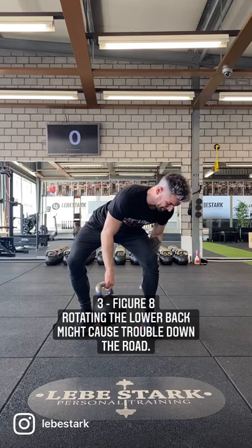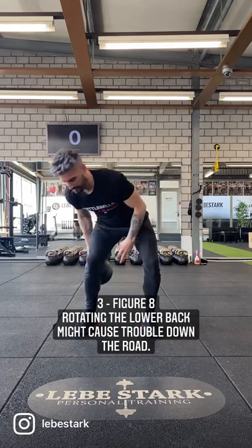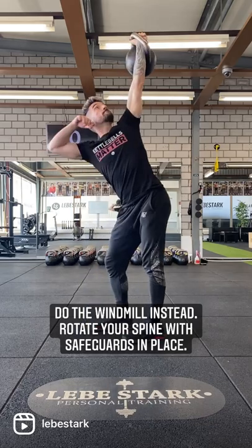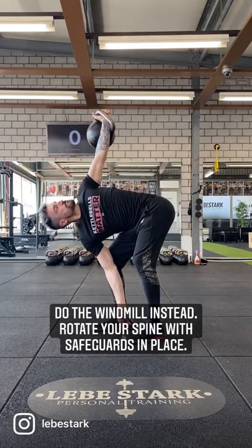Number three, the figure eight. Rotating the lower back might cause trouble down the road. Do the windmill instead. Rotate your spine with safeguards in place.